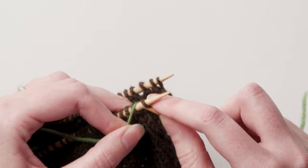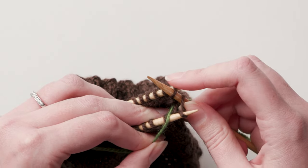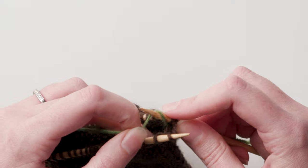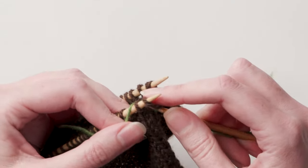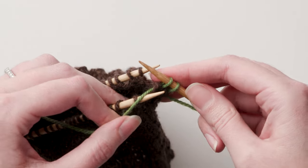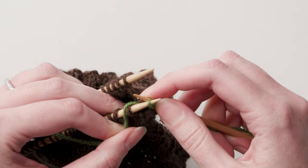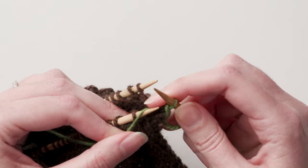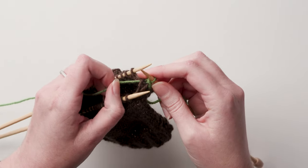Keeping the yarn between the two needles, insert the third needle into the next stitch on the front needle as if to knit. Insert the third needle purlwise into the next stitch on the back needle. Purl the back needle stitch and knit the front needle stitch, then drop both stitches off their respective needles. Use the tip of one of the left-hand needles to lift the first stitch on the third needle over the second stitch and off the tip of the needle. That's one stitch bound off. Repeat until all the stitches are joined and bound off.